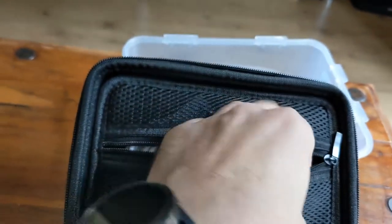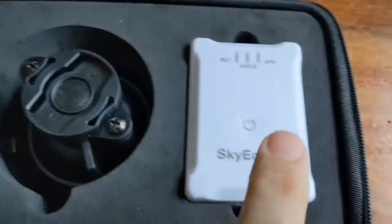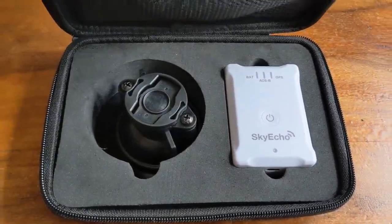Here's some silica gel, here's your charging cable, your little adapter, the device itself, and the massive case it's in.